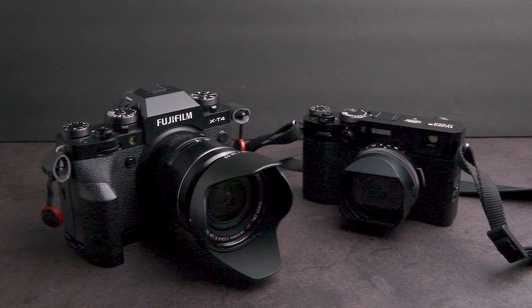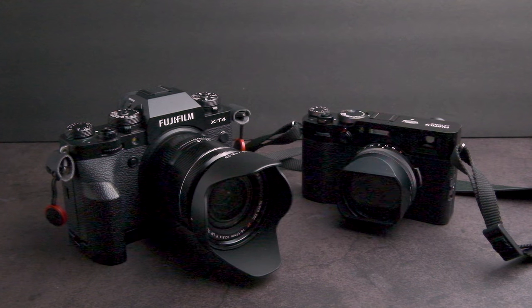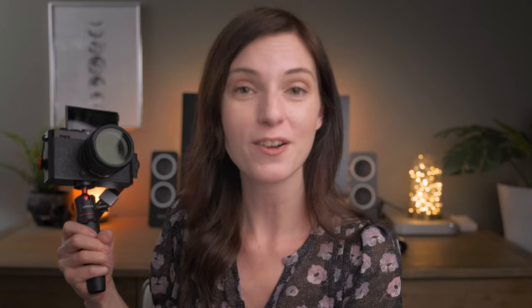My Fujifilm X-T4 that I'm shooting on right now has become my main photography and video camera, while my X100V has become my go-to run-and-gun street photography and casual knock-around photography camera. The X-E4 has become my Swiss army knife.